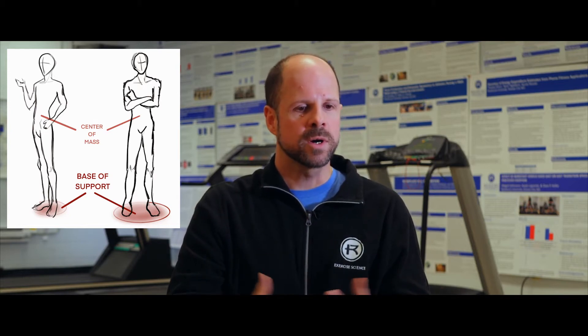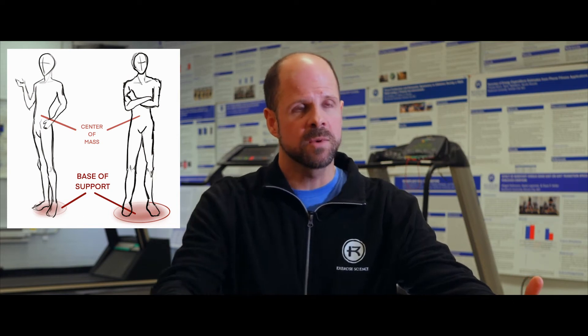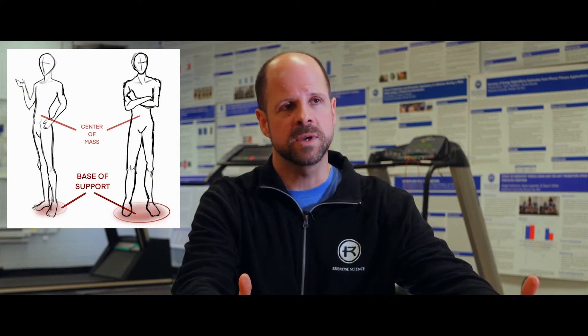You can change your base of support. If I put my feet wider apart, then my base of support is wider because I have more space in between my feet. If I'm running, then I have a kind of diagonal base of support because it's the area between my feet as I'm running. So you do change your base of support as you move.